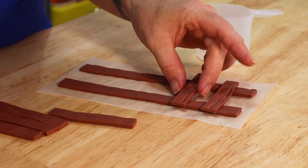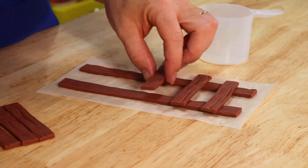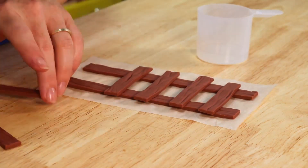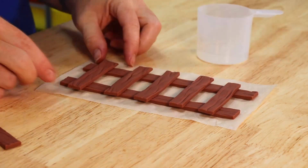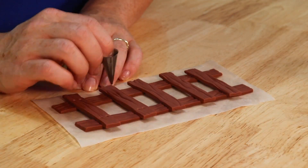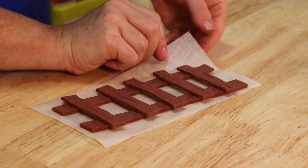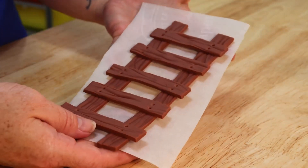For our last decoration we are going to do our ladder assembly. All of our little pieces have had lots of time to dry nice and firm and we're just going to use tiny dabs of water to stick it all together, before finishing it off with some little nail marks using a tiny little round piping tip. And there we go, it's ready.